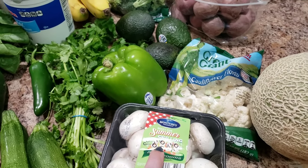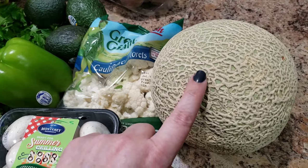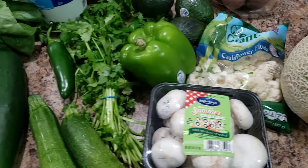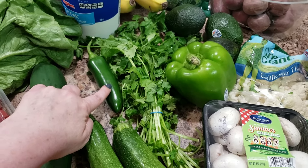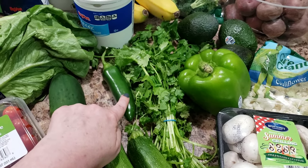I put mushrooms in there too. Cauliflower, cantaloupe — it was on sale for a buck 88, so I bought it. Ham, green pepper, some cilantro, a jalapeño — I'm making pico, so that's gonna be really good.